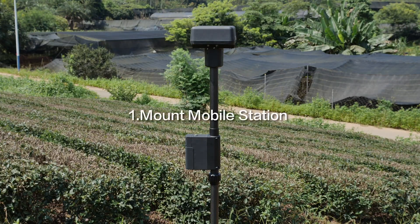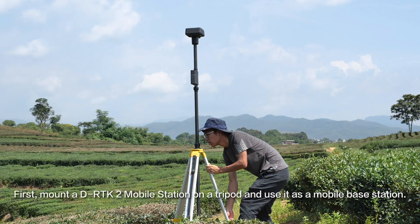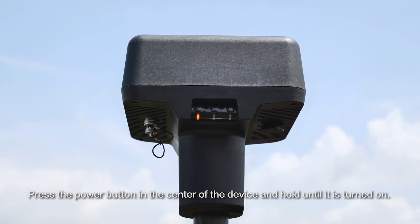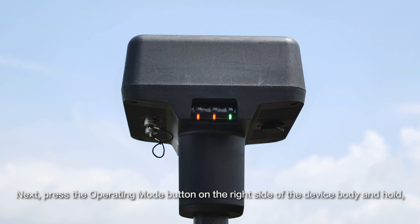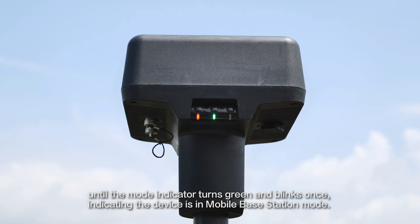Step 1: Mount Mobile Station. First, mount a DRTK2 Mobile Station on a tripod and use it as a mobile base station. Press the power button in the center of the device and hold it until it is turned on. Next, press the operating mode button on the right side of the device body and hold until the mode indicator turns green and blinks once, indicating the device is in mobile base station mode.